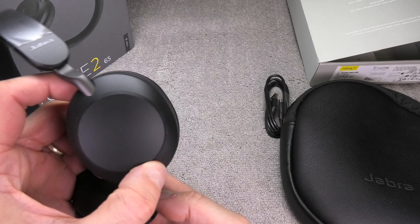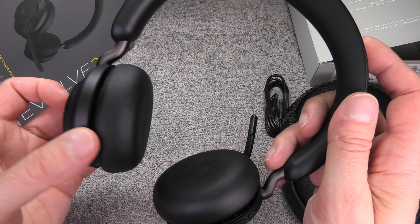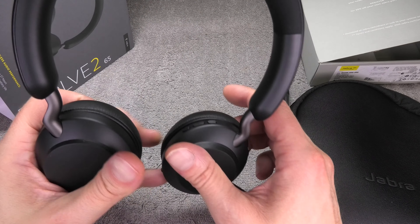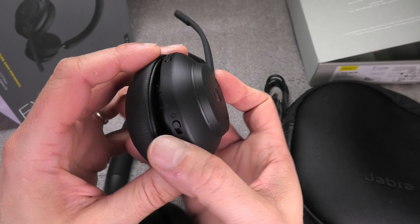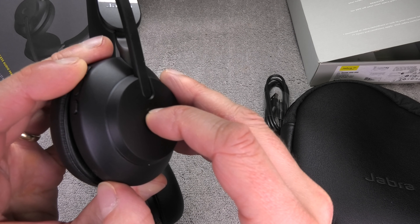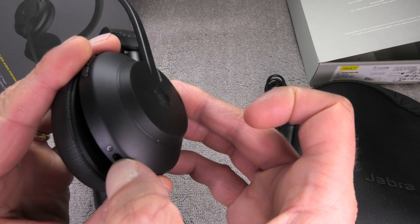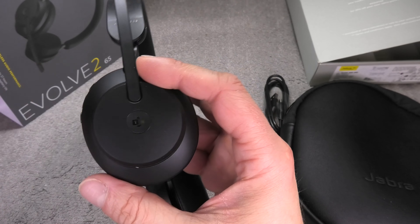The left ear cup is really plain — there are no buttons on it. You can swivel it by moving the earpad up and down and rotating the entire ear cup so it fits your head and ears. On the right ear cup there's a mute button on top, a button on the side for accepting or hanging up phone calls and activating Microsoft Teams, and LED indicator lights on the side that show you're in a Teams meeting so people know not to disturb you.